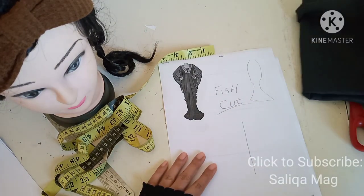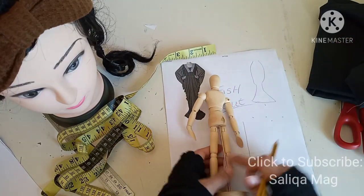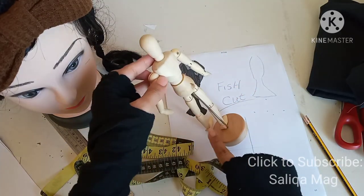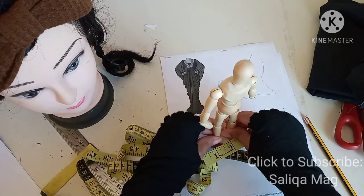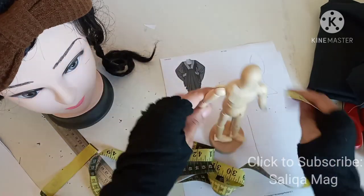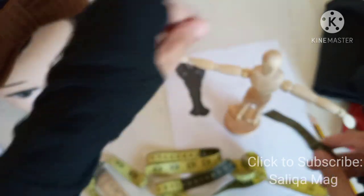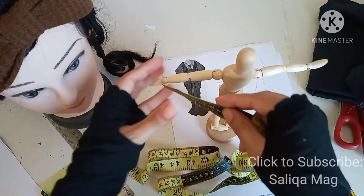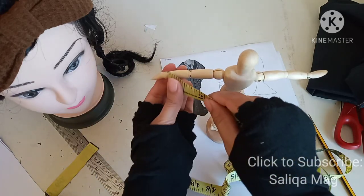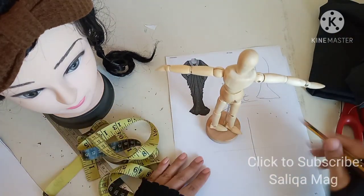You can also make gatherings here if you want — I will show you how. You need double your length; for example, if your length is 52 inches, you double it. On this dummy we have seven inches from the shoulder. Open your arms and take your wrist-to-wrist measurement. So basically these two measurements are all we need — shoulder width and wrist-to-wrist — and plus one inch for seam allowances.